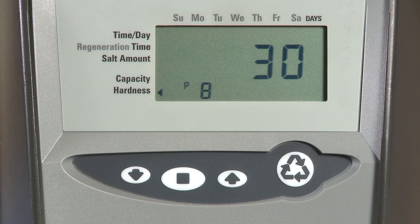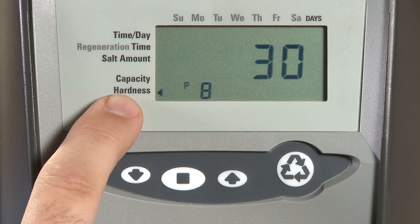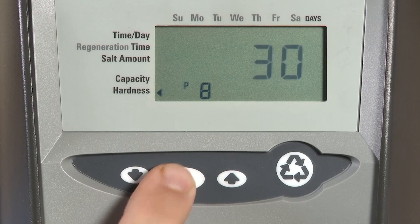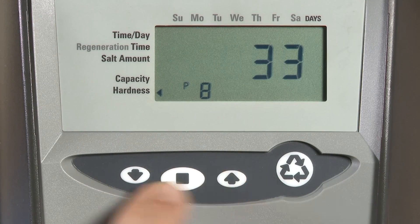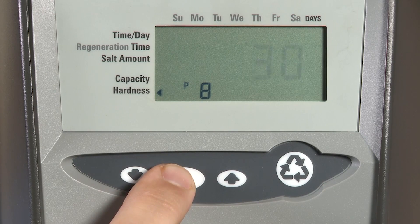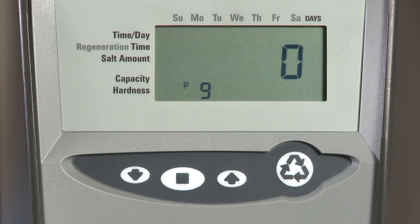P8 is our hardness calculation. Make sure to do any compensation for iron and manganese, and always do a water test. If we need to make an adjustment, press the set button and adjust using the up or down buttons. Press set to save and advance to the next setting.